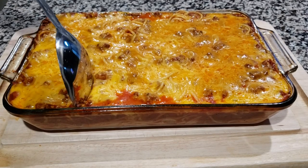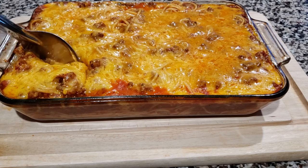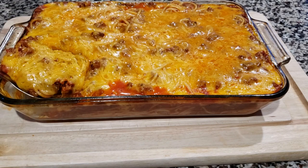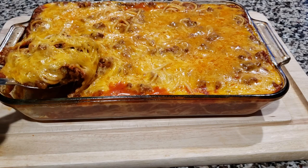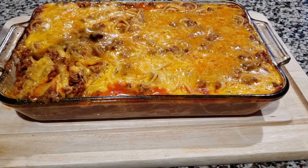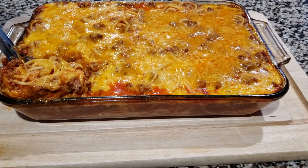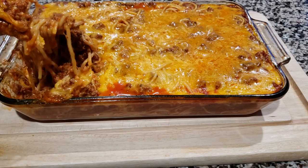Hey you guys! Today's recipe is cheesy spaghetti bake. For those who have large families, this is perfect for you all. For those who don't, this is perfect for leftovers or if you're entertaining and feeding a crowd. Regular spaghetti is great but adding the extra cheese and baking it in the oven makes it so much more fun and keeps the spaghetti moister and lasts longer. It's a perfect way to stretch a meal. So let me show you all how we're going to make this.